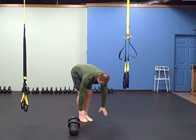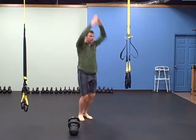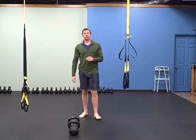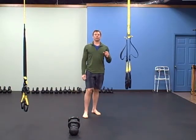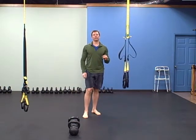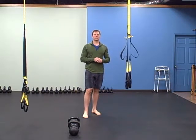The burpee looks like this: hands down, jump up, clap at the top. You're going to do six rounds total — six minutes total, so it's three minutes of each.